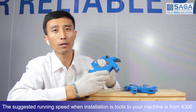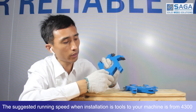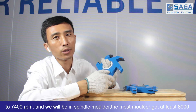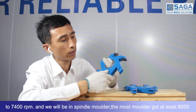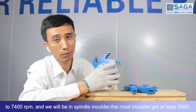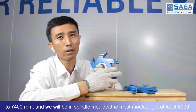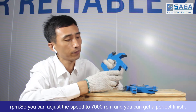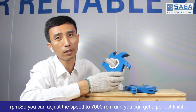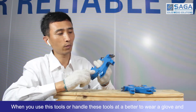The suggested running speed when you install these tools to your machine is from 4300 to 7400 RPM. When you use a spindle motor, most spindle motors have at least 8000 RPM, so you can adjust the speed to 7000 RPM and you can get a perfect finish.